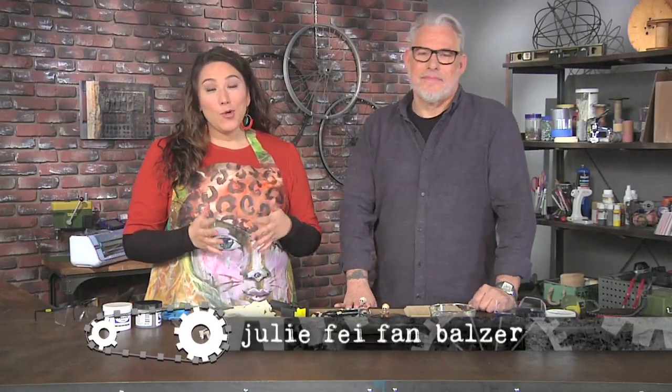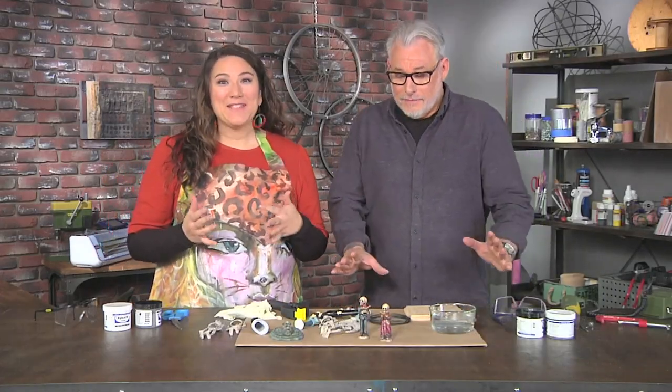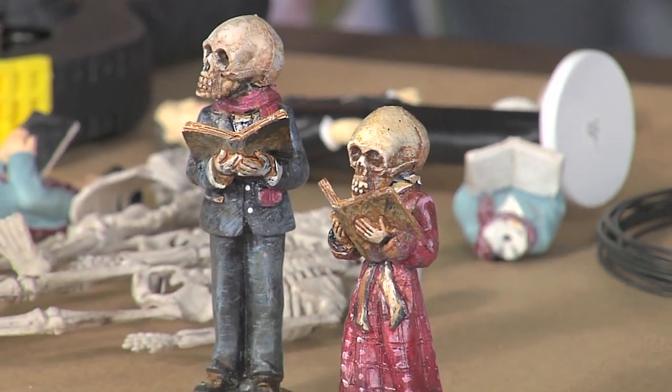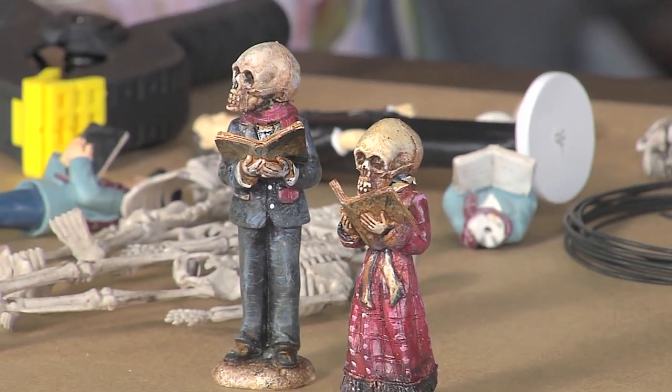I'm here with Michael Deming who is chopping the heads off of things, but really Michael, it's to make these really wonderful creations. What I like to do is use wedding toppers or any sort of figurine and mix them up a little bit. Sometimes they're with skeletal things or little animal toys, but make them so they're not so typical.